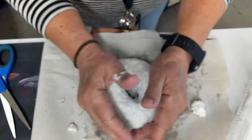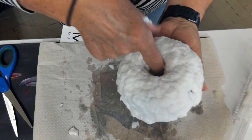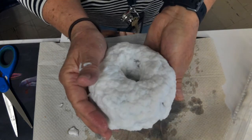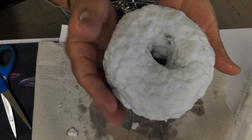I've got my form — that's what it looks like. I've got to go in here a little bit more, and then I'm going to put it to dry. It might take one or two days. My donut sculpture is done.